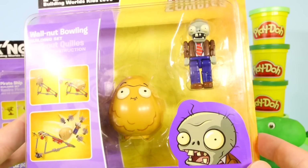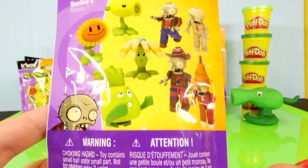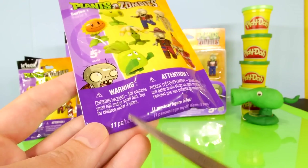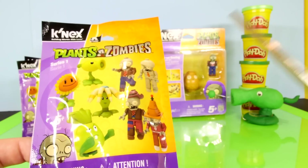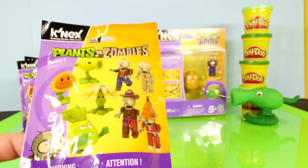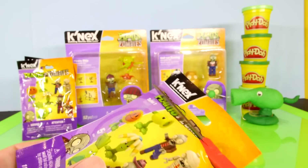We're going to start with these three surprise packs. I want to see what characters we're going to get out of here. From looking at the front of the package, it says there's 11 pieces inside, and just from counting how many is on the front, there's eight characters to collect. I don't know if there's more than that, but there's at least eight. So let's go ahead and open this up and see what we get.